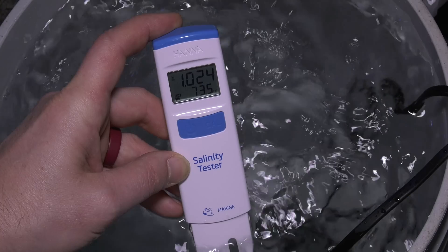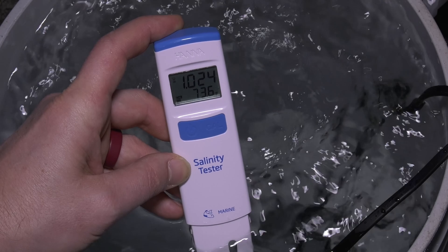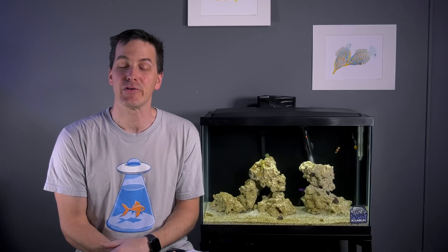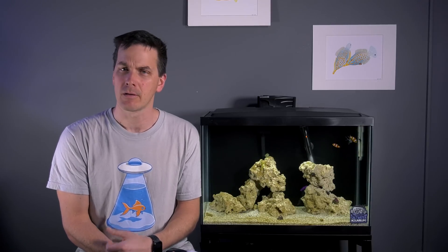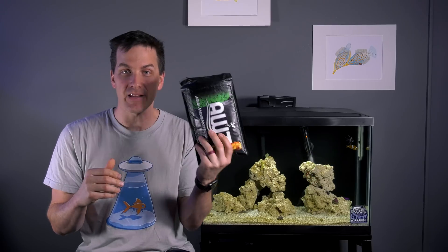The last piece of advice to make your testing more accurate is to use better testing gear. The Hanna Salinity Tester simply gives you a number for your salinity, and the Hanna Phosphate Checker doesn't require you to compare colors. If you're not willing to test your tank's water, at least let someone do it for you with a water testing service. For example, the AWT kit — purchase a kit from saltwateraquarium.com, fill out a profile online, take a sample of your tank's water, put it in the prepaid envelope and send it off. A couple days later, you get an email with your test results. That's better than not testing at all.